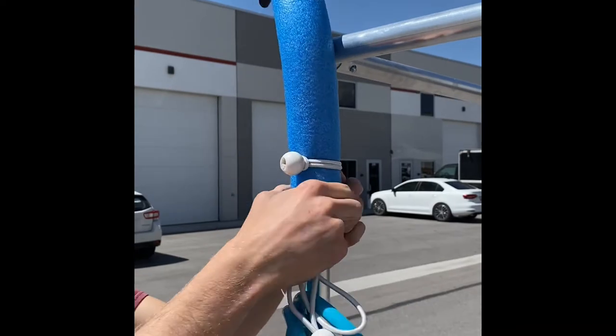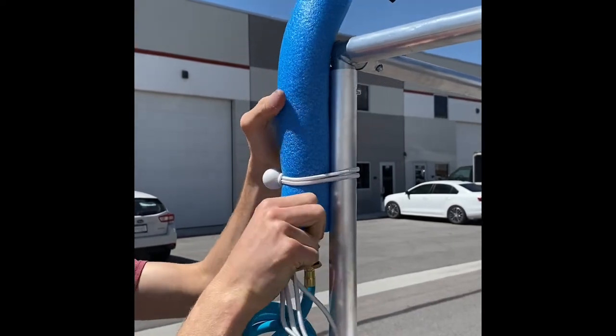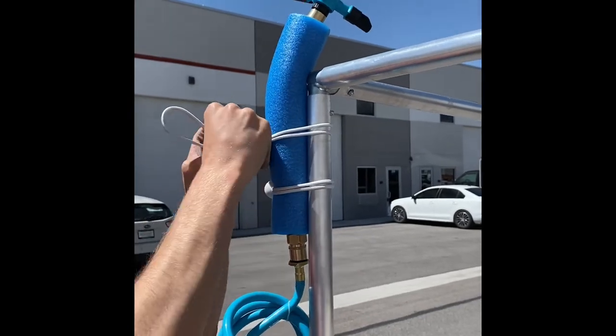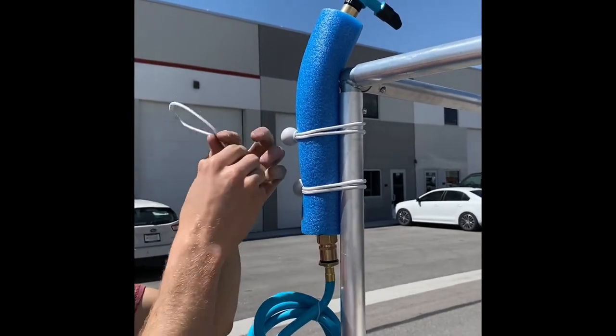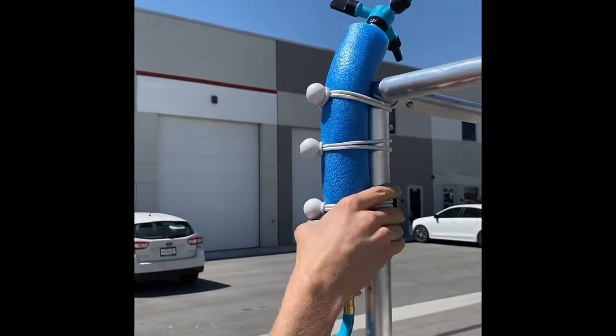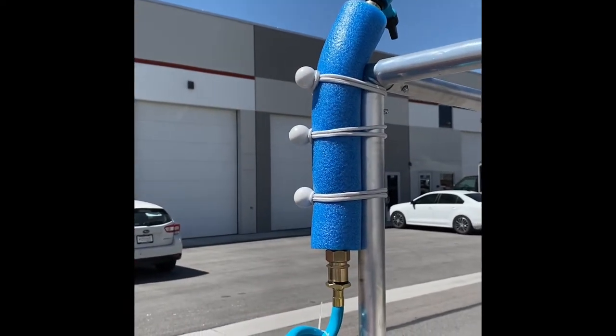Put that right there and then just go up and down the foam. That is how you set up your Castle Squares splash pad.